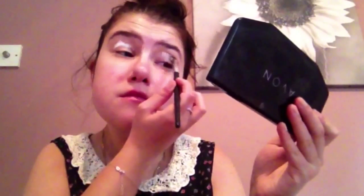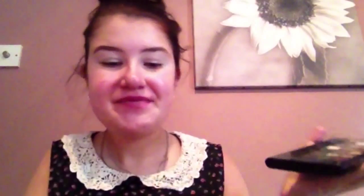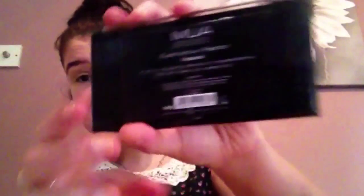I'm using the Get Set Eyeshadow Primer by W7 — it's just a white base. Today I'm using the Avon palette but taking a creamier shade rather than the white one at the top, because I wanted the eye to be a little more pinky than white. Then I'm taking my dark crease colour and putting that in the crease, blending it out really well.